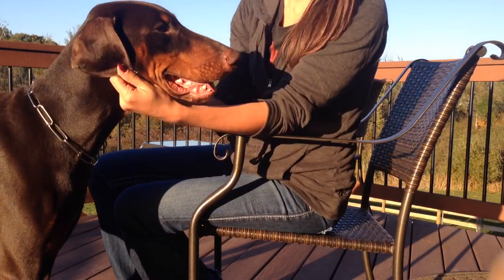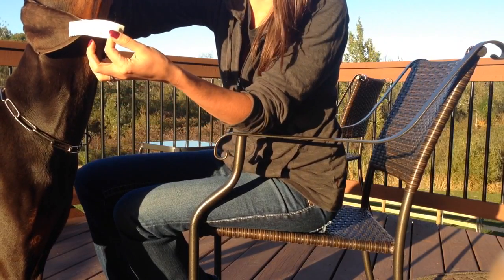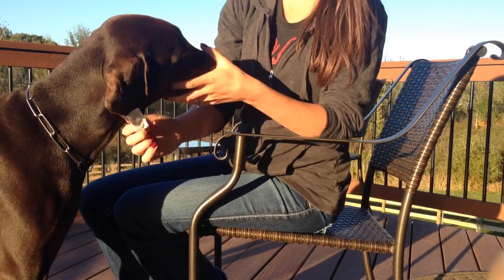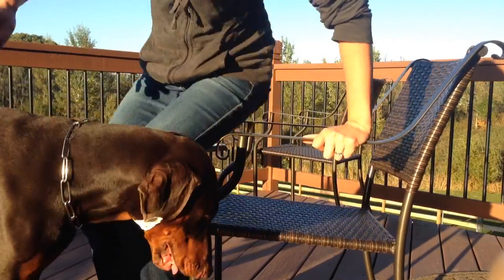So it's like a chin strap. If you look, it just goes underneath, and you want to keep it loose enough so they can extend their head and neck around. But really all it does is put weight on the ears and it'll help them lay flat. So that's it.